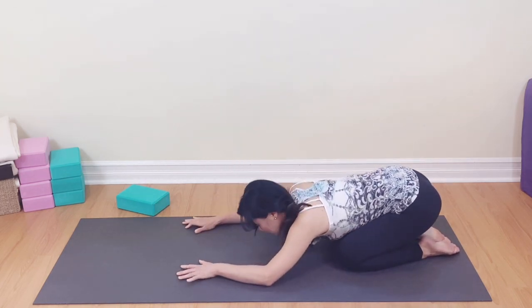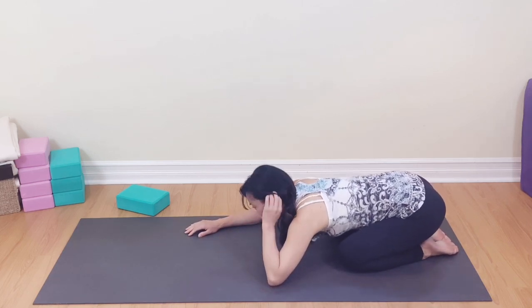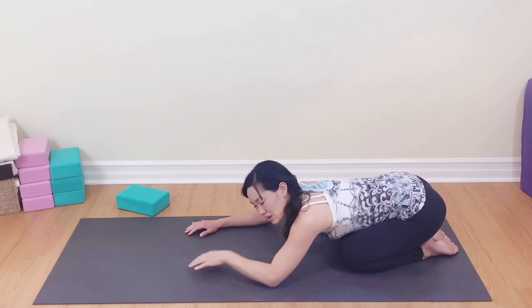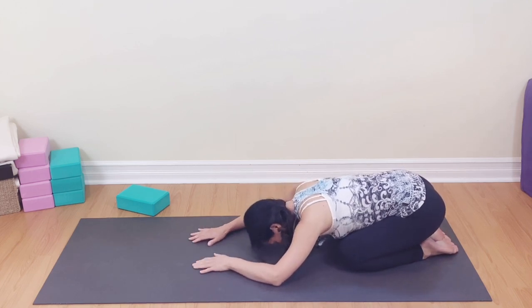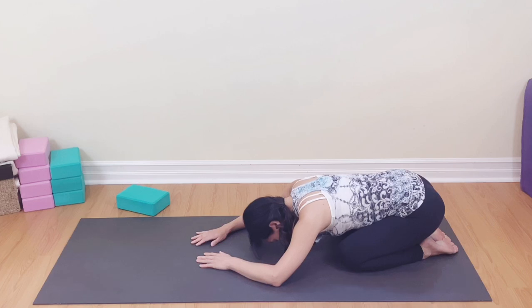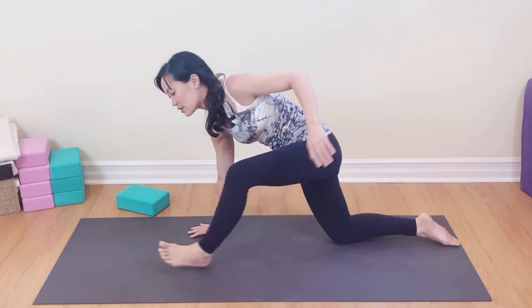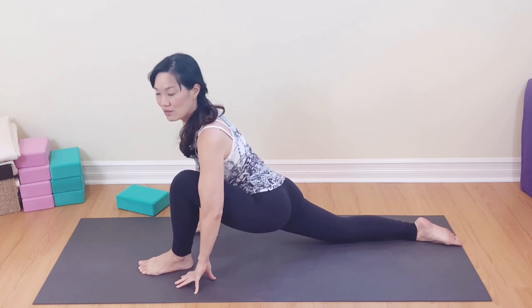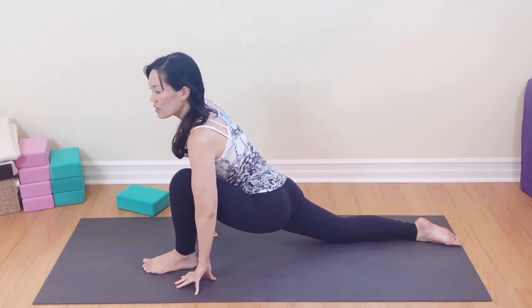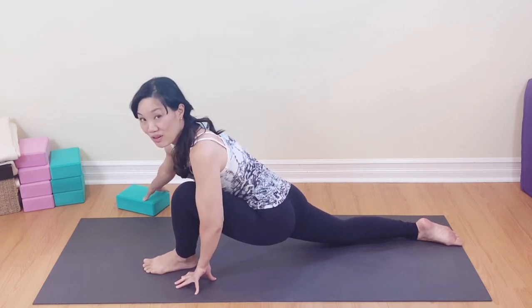Wiggle the hips side to side — it's your practice and your yoga, so you don't have to wiggle if you don't want to. Take one more breath in and out. We're going to slowly come up and even out the body, now stepping forward with the left foot. Notice how this side feels versus the other — you may have one grumpy side versus the other, so be careful and be good to yourself. Maybe grab that block right away if you have it.